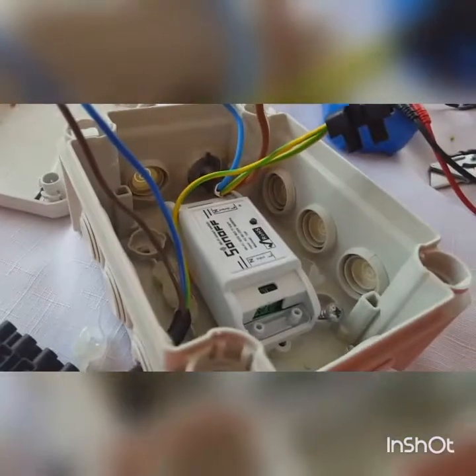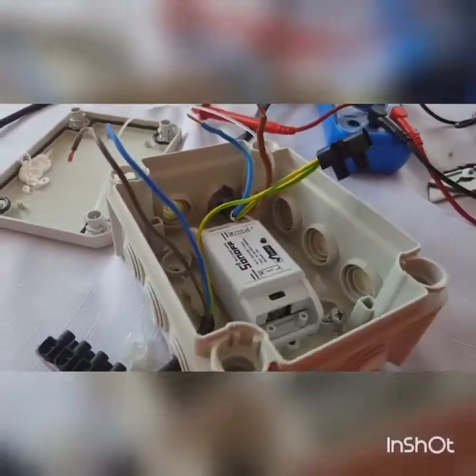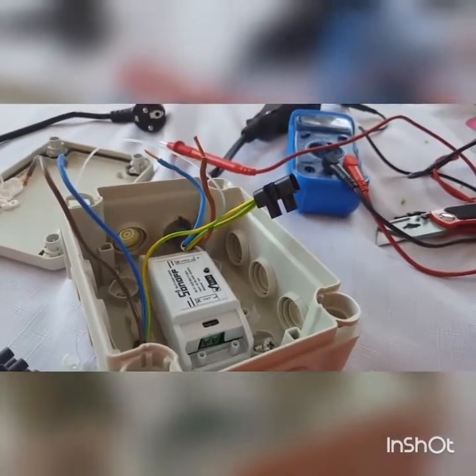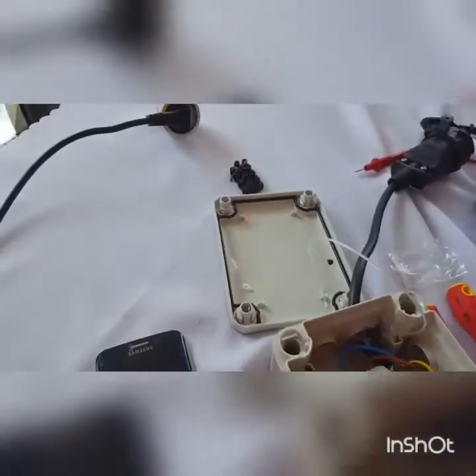It's basically just pressing this button and letting it connect to your Wi-Fi router, and then we're up and running. We can run this via Alexa or via a phone app — it's all pretty straightforward stuff without any hacks. The covers are back on and we're connected up to the mains now.